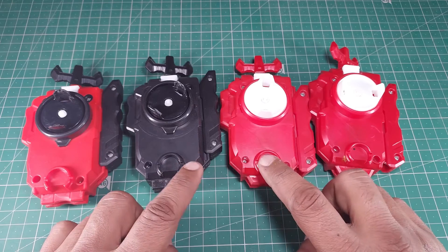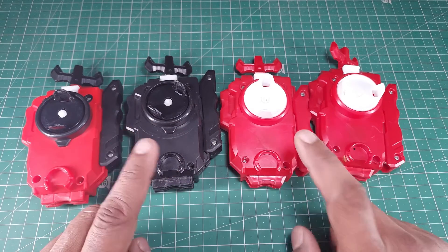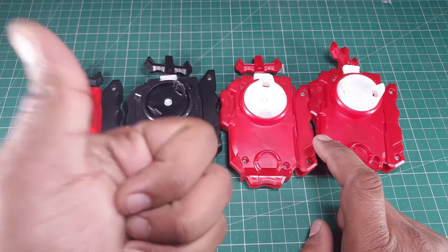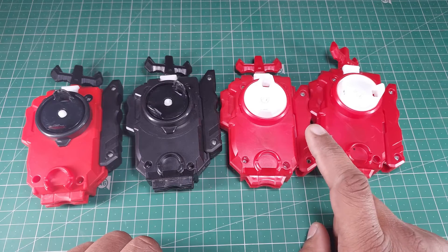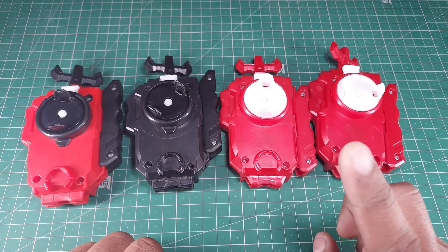That was pretty much the info I wanted to give today. No battle today, sorry about that, but I think this was needed so you can avoid buying these and save your money. That's pretty much it — if you find this video helpful, give it a thumbs up and don't forget to subscribe. I'll see you guys in another video. Till then, stay safe and happy blading!